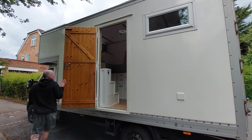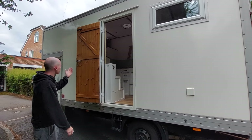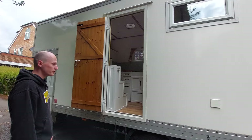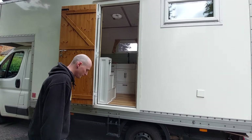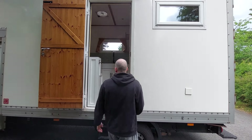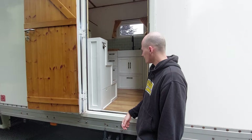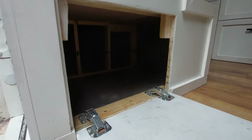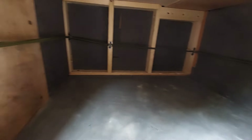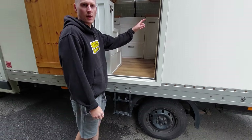Coming to the van, there's a double lock and a deadlock there as well. You're met by this lovely Belfast sink. Coming into the van, initially you've got the steps and a bottle opener. We've got lots of shoe storage under there which can fit probably about nine or ten pairs of shoes.